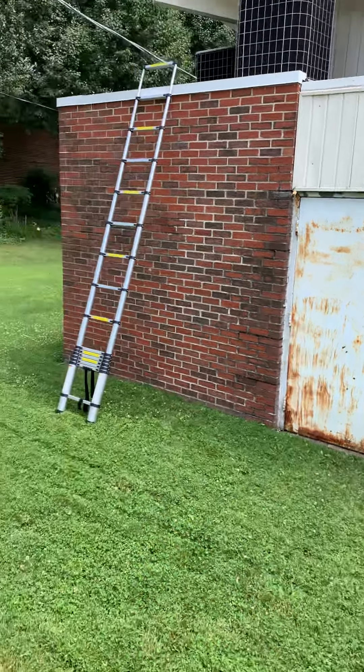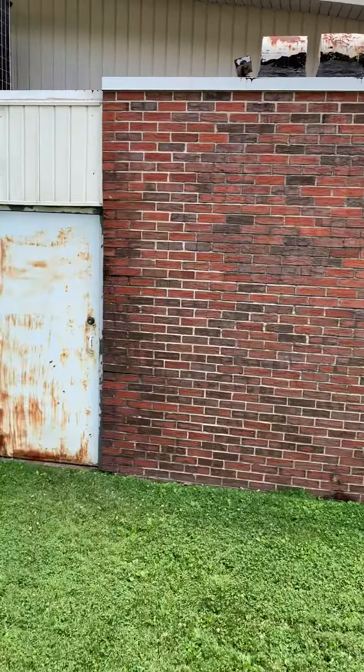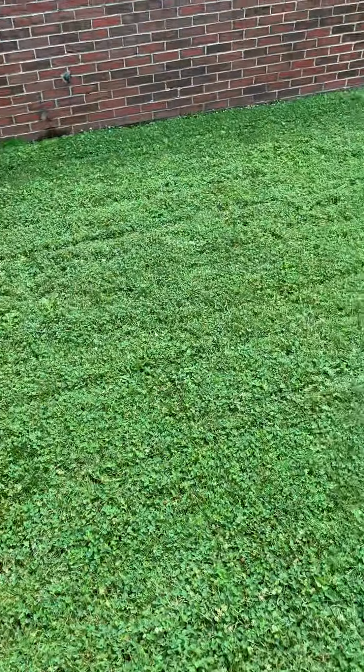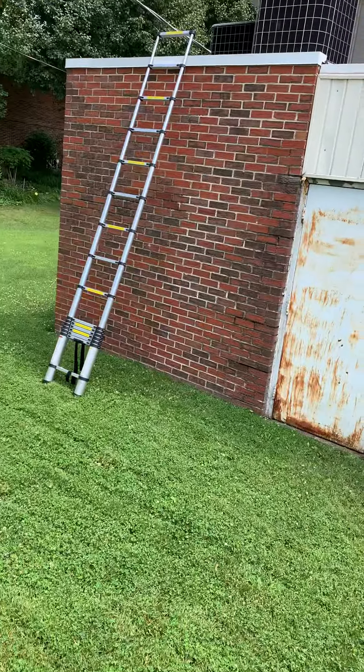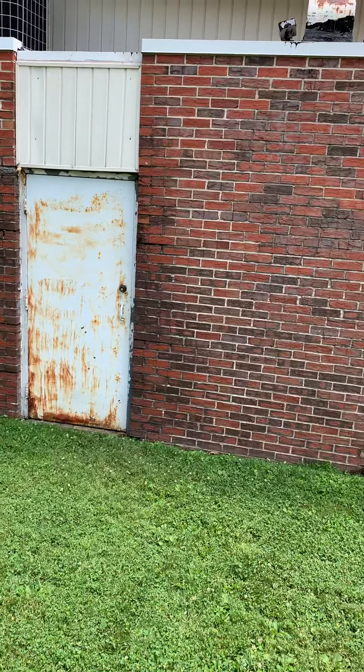This is the third video looking at mounting units on this wall. We've got brick and then cinder block behind that. They don't want them on the ground — mainly for mowing purposes — and they want them higher up to avoid possible issues. They definitely want them off this roof, so I'm thinking we can hang them pretty high.